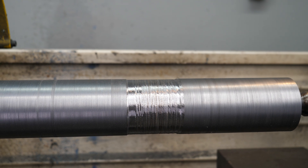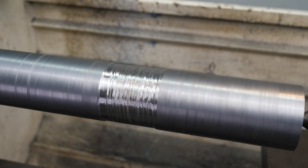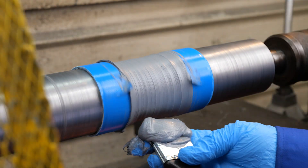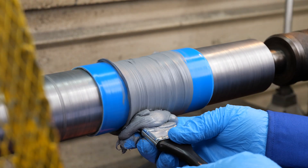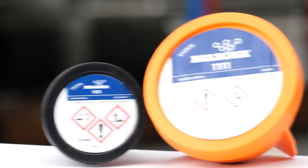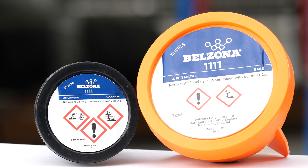Welcome to our step-by-step guide on rebuilding damaged shafts using Belzona solutions with simple machining techniques. To repair damage at roller ball bearing fits, fan or pulley locations, or damage due to chemical attack, Belzona 1000 series materials should be used.